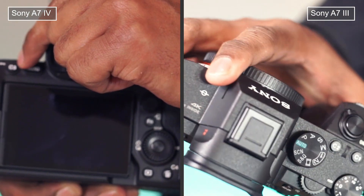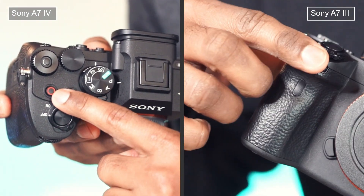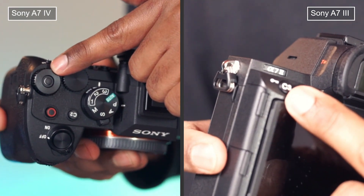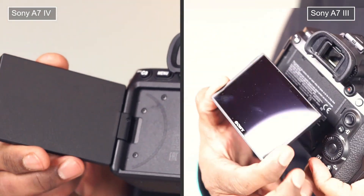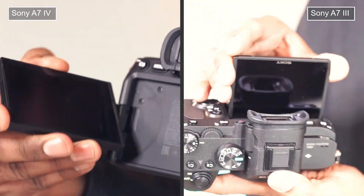They both have a front dial, which allows you to use your index finger to change the camera settings. They both have an adjustable LCD screen; however, the screen on Mark IV can be fully articulated, while the Mark III screen is tiltable only.